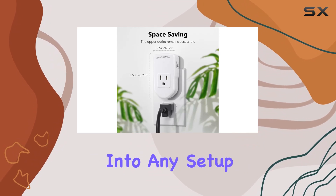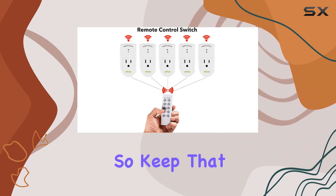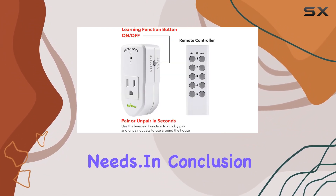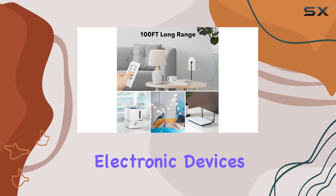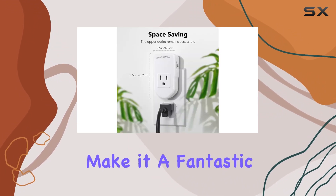One thing to note is that these outlets are not compatible with shop vacs, so keep that in mind based on your specific needs. In conclusion, the BN-LINK wireless remote control outlet kit offers a hassle-free solution to control your electronic devices. Its long range, flexibility, and reliability make it a fantastic addition to any home.